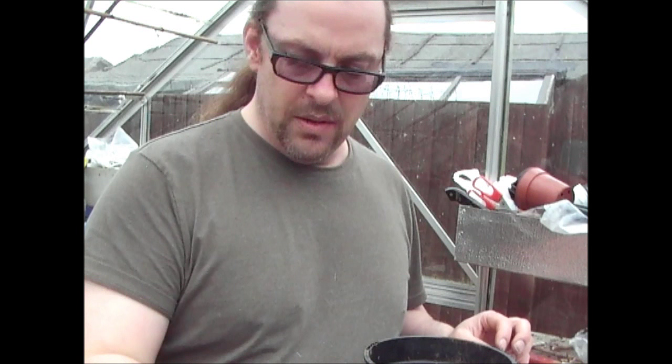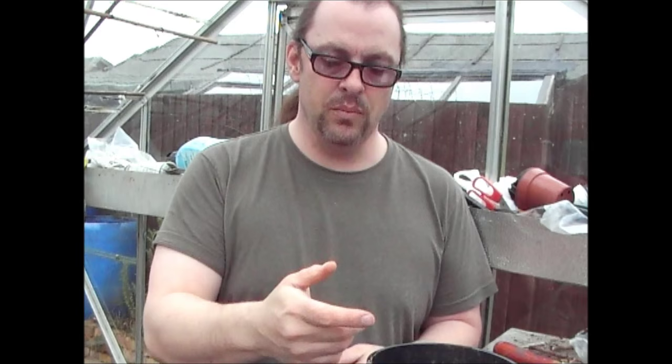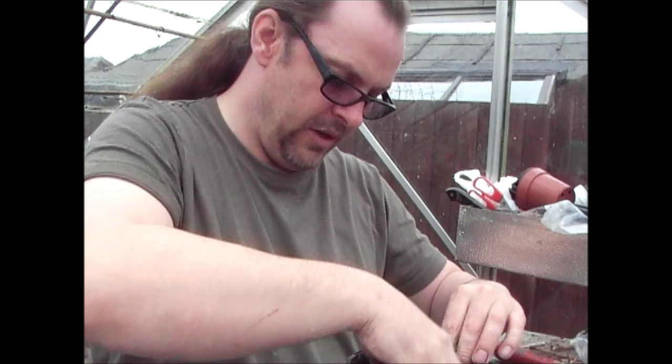Now if you're starting them off like this, you don't need brand new compost. But I'll just show you this one with some new compost. What I normally do is use the compost I've grown the tomatoes in last year. So I'll typically put that one on one side and use that. First you want to put a bit in the bottom. This is clover compost I'm using. I've put about two or three inches of compost in the bottom.